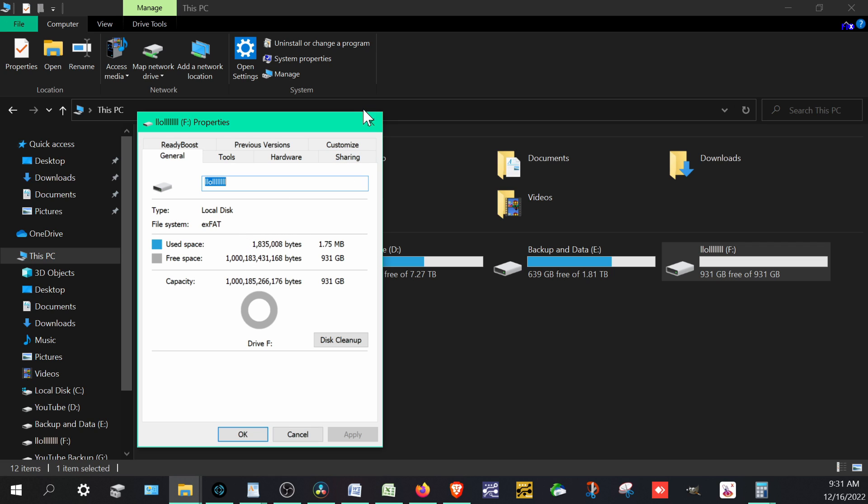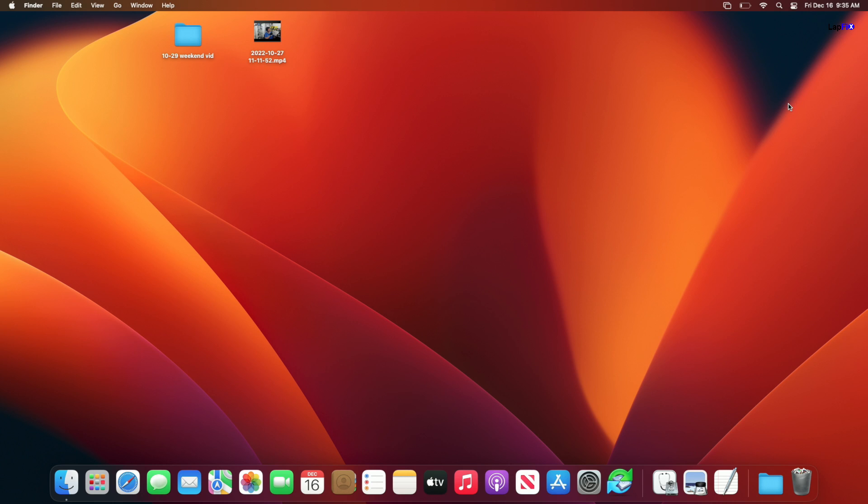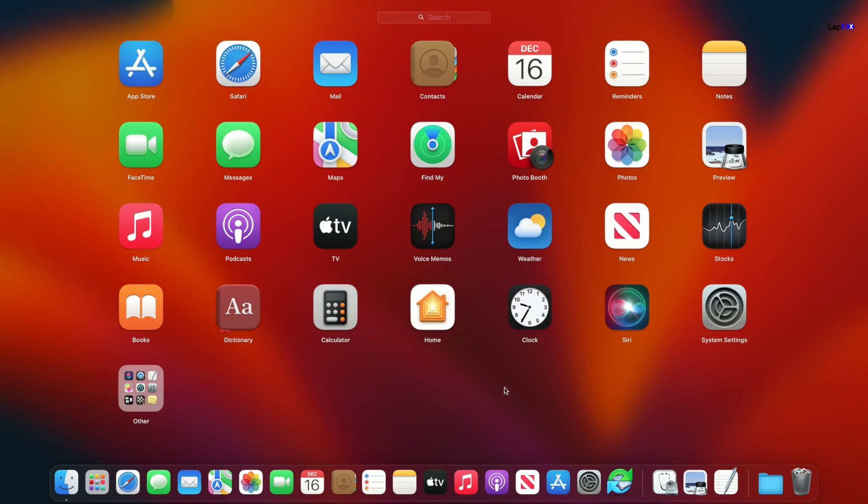Now that it's exFAT on Windows, let's plug it directly into the Mac to confirm it works. I'm going to show you the Mac side now. Once connected, the drive shows up in the corner — I can see the name I gave it. You can go to Disk Utility through the Launchpad or by searching for it. It will show the external drive and confirm the volume is exFAT.